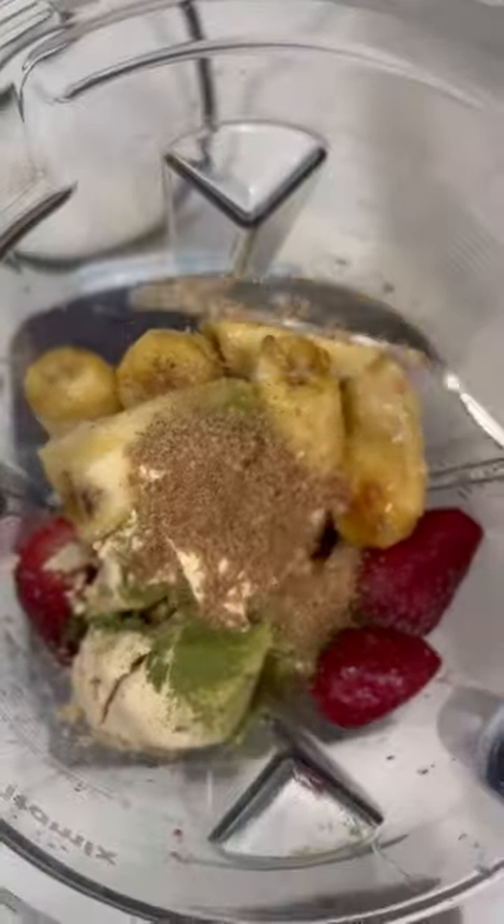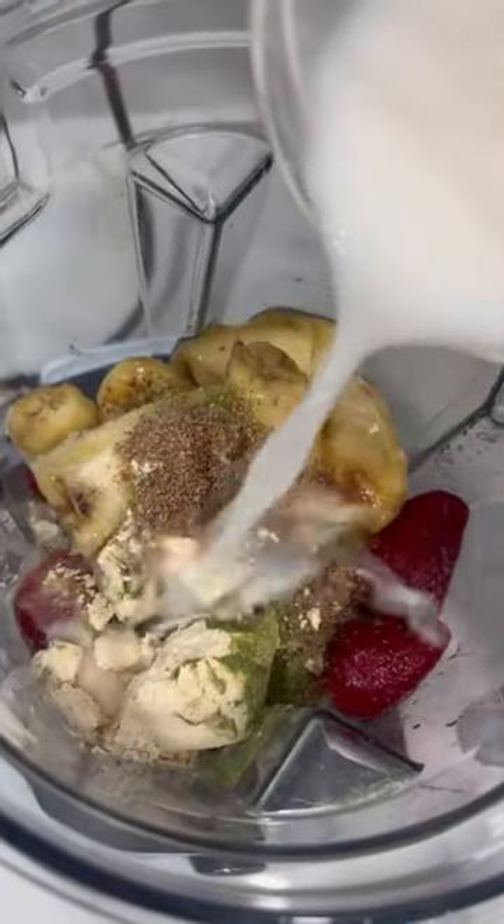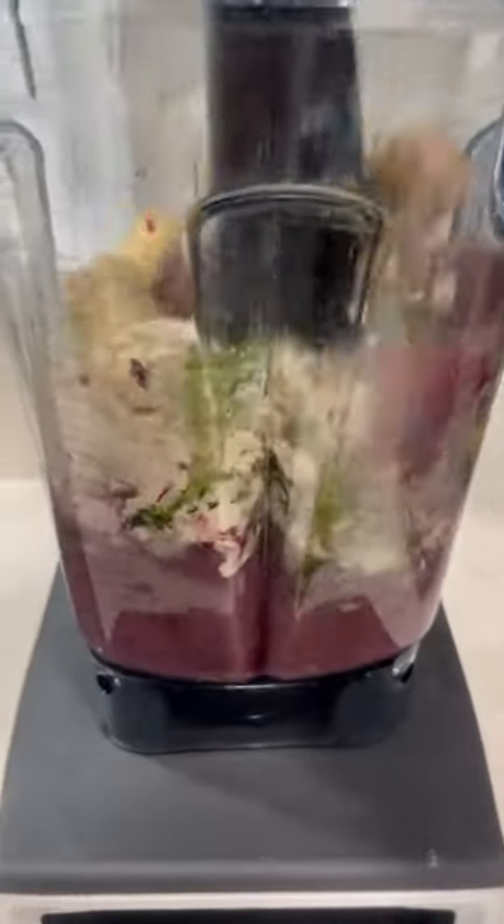You need mixed berries, some bananas, a vanilla plant protein — I love Sun Warriors — some greens powder, flax meal for omega-3s, and some almond milk.